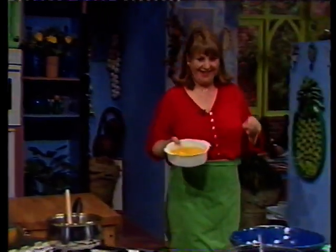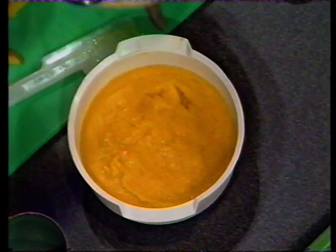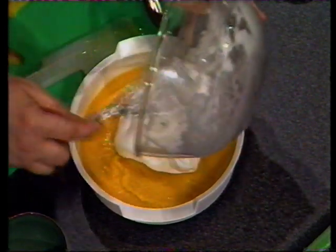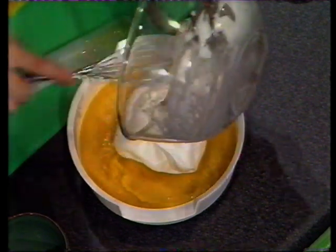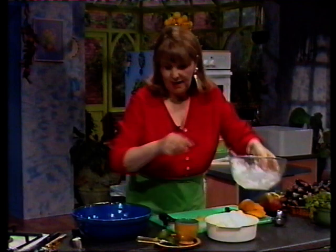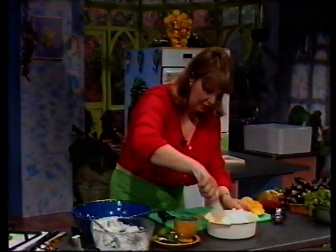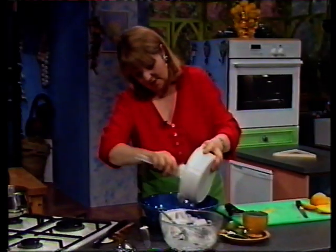This is one I made earlier. And to this, I'm going to add the beaten egg white. Beat the egg white nice and stiff. If you've got an ice cream maker, you can actually do this at home and it's much easier and you get a much smoother consistency. Then I'm going to fold it in.